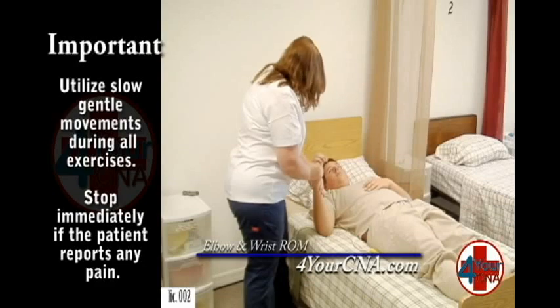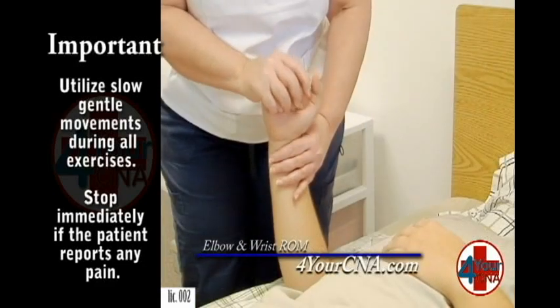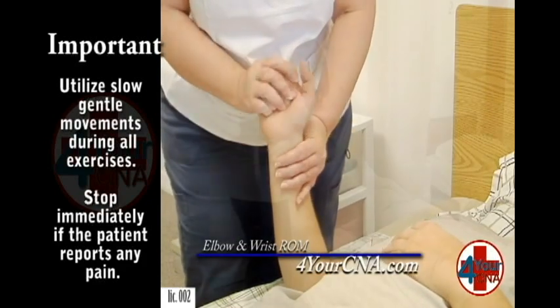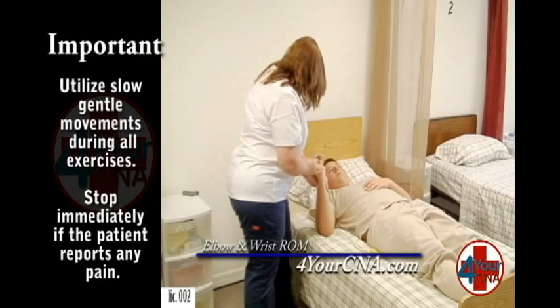The last motion I'm going to do is an around motion of your wrist, like you're waving a magic wand. One. Two. One more — three. Feel okay? Mm-hmm. Is there any pain or discomfort? No, ma'am.